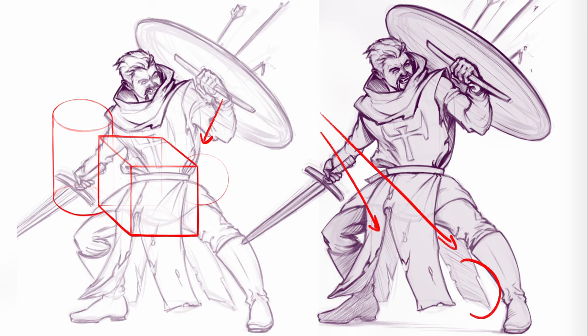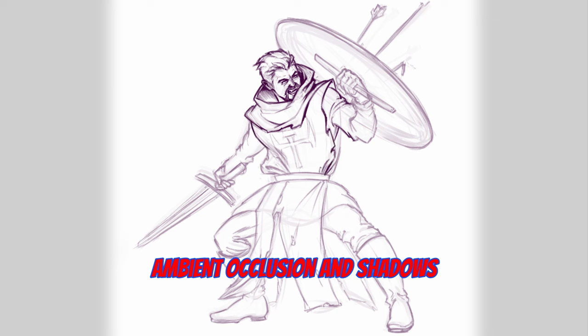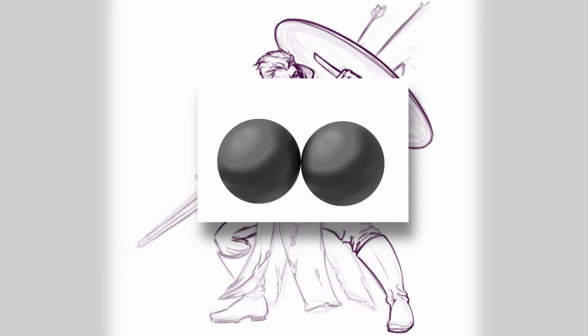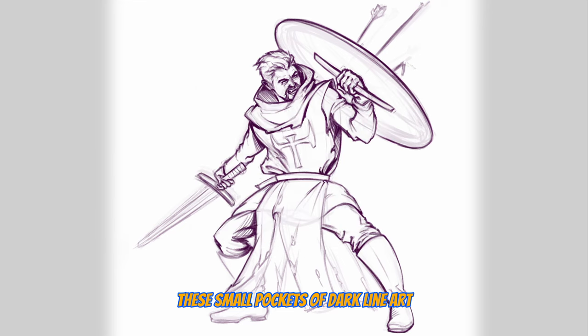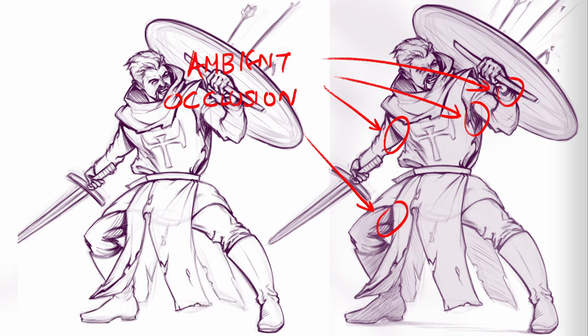See how I implemented this on the sketch. Finally, ambient occlusion — these are areas where the light has a lot of trouble going through. This kind of small pockets of dark line art can play a big role in communicating depth in your drawing. For example, see these areas in this drawing.